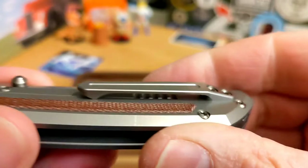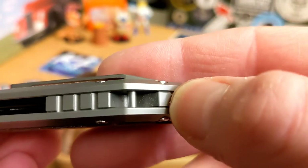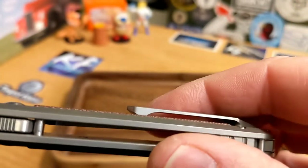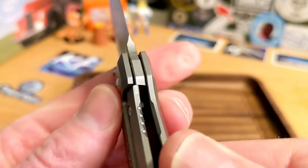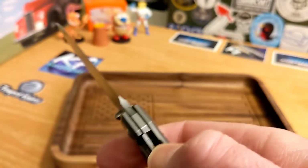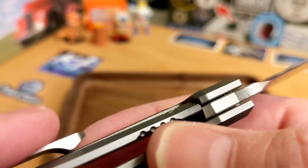Two screws on the pocket clip — it doesn't move around, very well done, goes in and out of the pocket well with a little bit of snap coming out but good retention. There's an awesome backspacer with really cool milling and a lanyard post. It is mostly open — no skeletonization for weight reduction. You do have some milling to get your finger into the lock bar, and on the other side you just get your thumb down in there.